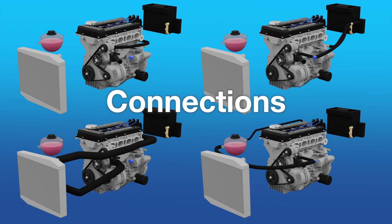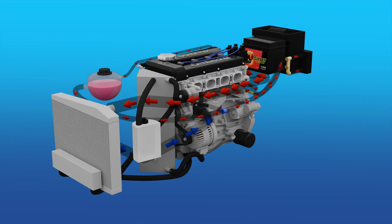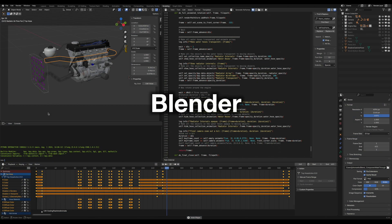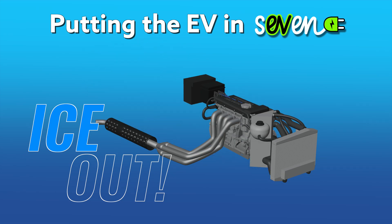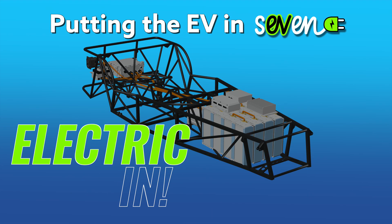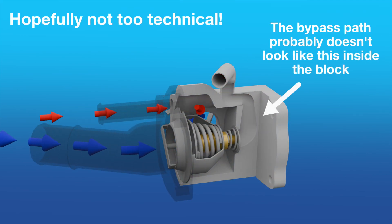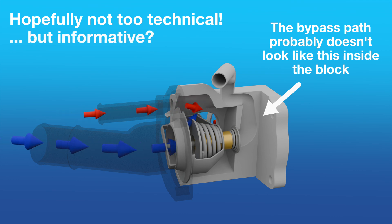In this video I'm going to take a look at the components, connections and operating modes that make up the simple cooling system of my 2 litre Duratec Caterham. I've been working on these animations for over 4 years and it's about time I put this project to bed before I get back to my EV stuff again. This isn't going to be an in-depth technical video and I'm going to take some liberties with the 3D models I'll use, but hopefully it's informative.